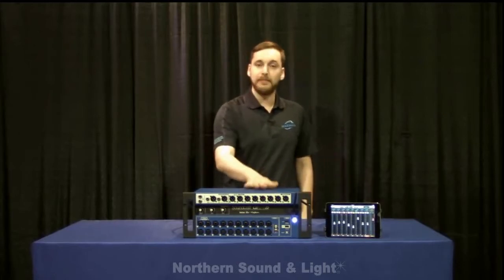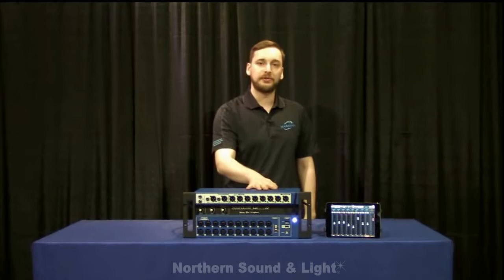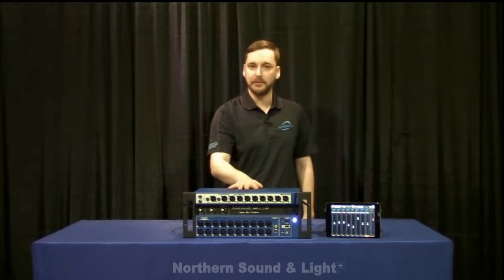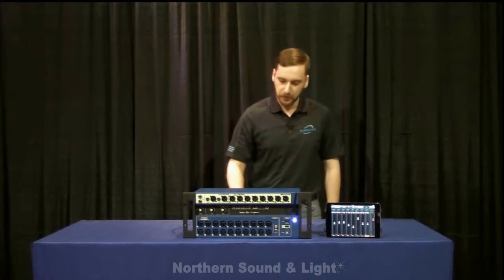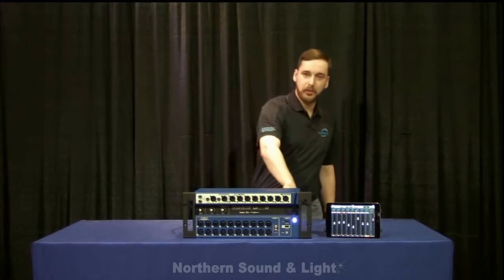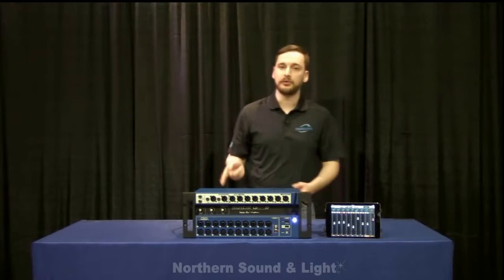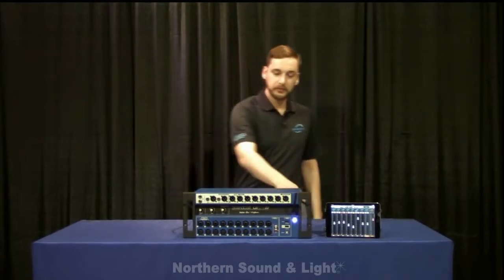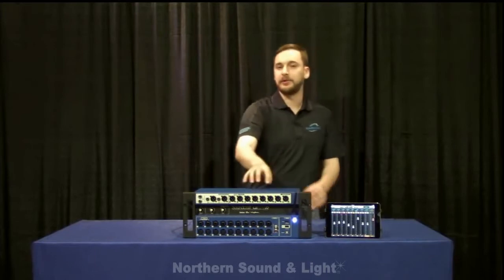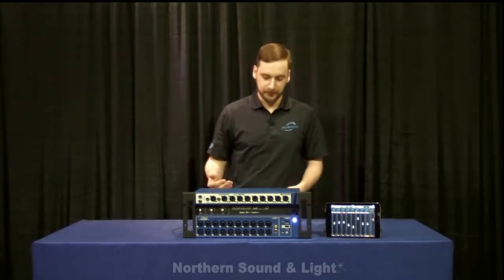That being said, this is a major improvement over the UI 12 and 16 — the internet connection is a lot more stable. I've had zero dropouts anytime I've used this on a gig. Using the ethernet port, you can also connect this to an external router, hardwired into your computer, or using the hotspot again, wirelessly connect this to another router. It's very, very flexible.